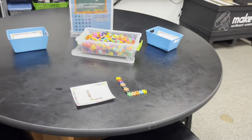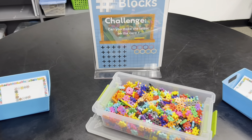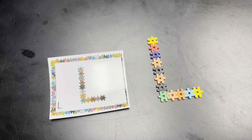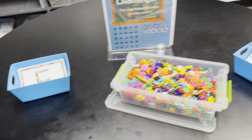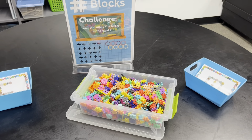Our last station is hashtag blocks and the challenge here is: can you make the letter on the card? Here's the letter L. Once you're done practicing some of the letters, I'm going to challenge you to write your name.